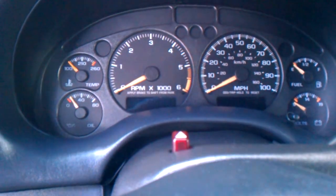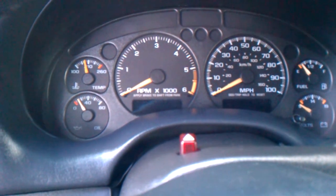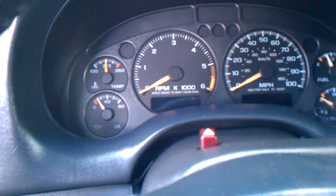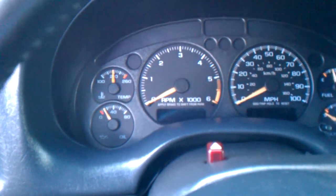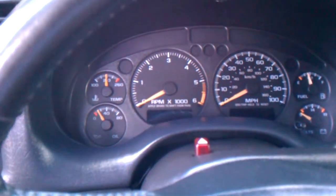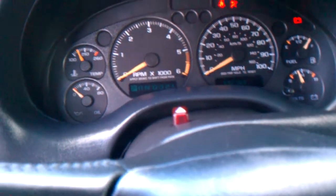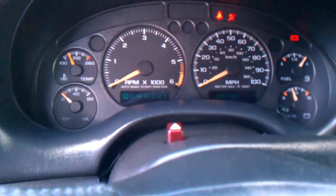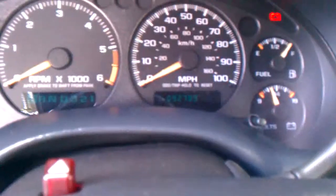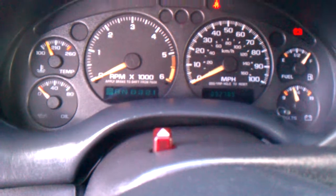What's going on, we're here Seafoaming the 2002 Blazer. We did all the steps — putting one-third in the brake booster, one-third in the oil, and one-third in the gas tank. Getting ready to start it up. Before we begin, she has 92,789 miles on it. Let's see how she starts up — it should be a little rough, but let's see if we smoke up the whole neighborhood. All right, here we go.